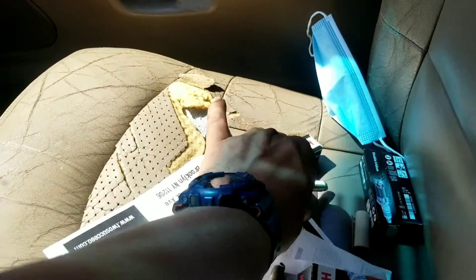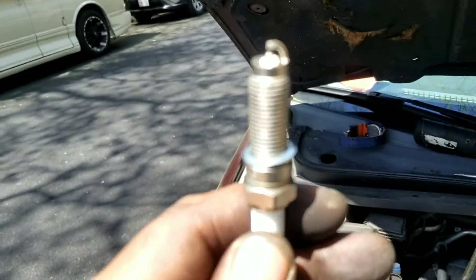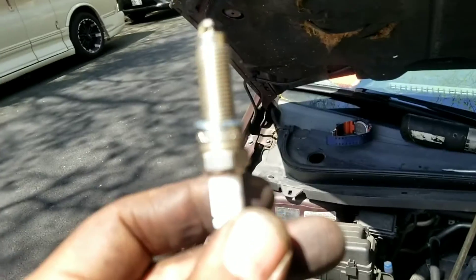Let me show you a brand new one — there's a nice clean spark plug right there for comparison.